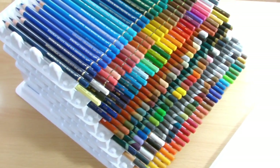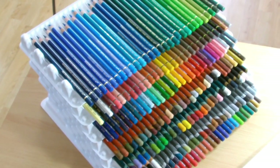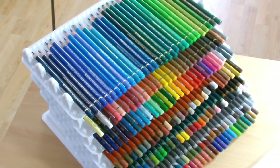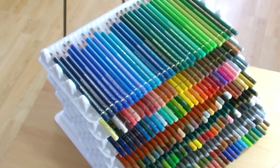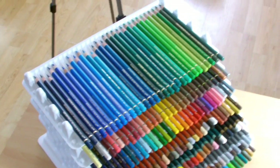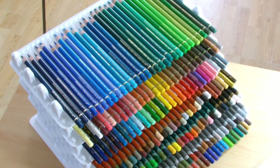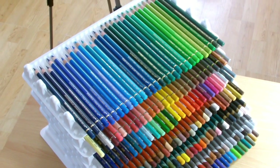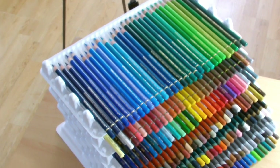Hi guys, Harry here from the Art Gear Guide. Thanks very much for joining me today. First of all, before I get started, let me apologize for any background noise you might hear. It's really hot here in the UK today so the windows are open. You might hear some cars or people out in their gardens. I apologize in advance — I'm Irish and I can't handle the heat so I need some ventilation.